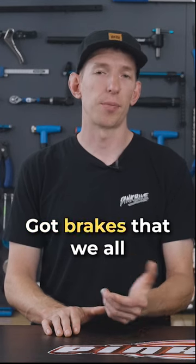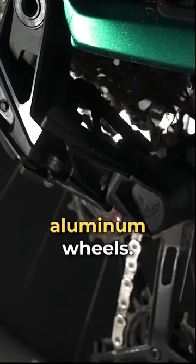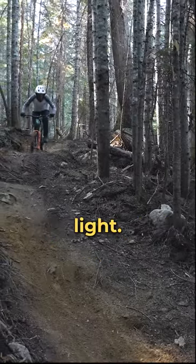The Giga is well spec'd for the price. It's got brakes that we all liked, high-end suspension that worked well, good drivetrain, aluminum wheels. There's really nothing you need to change right away. It's also relatively light.